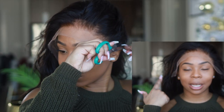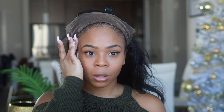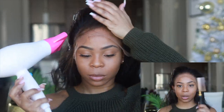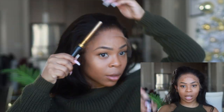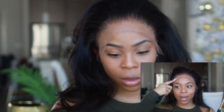Since the headband is placed a little far back, I'm going to go ahead and just gel this down. Now I'm going to pull out my hot comb again — this is one of the best hot combs I've ever used in my entire life. I have a whole video on this on my YouTube channel, so I'll link that. I'm going to go ahead and comb the hairline back before I cut the lace off.